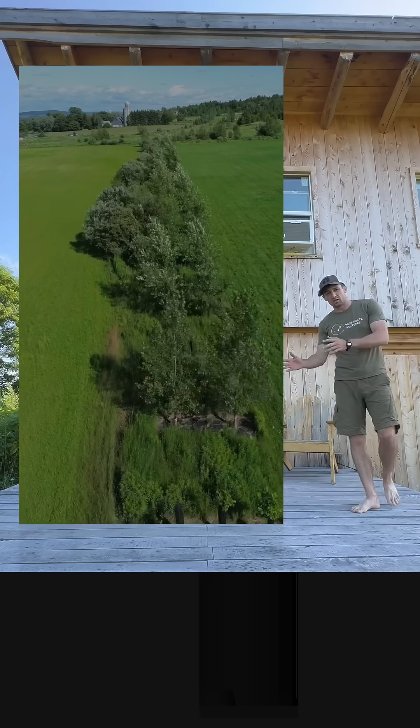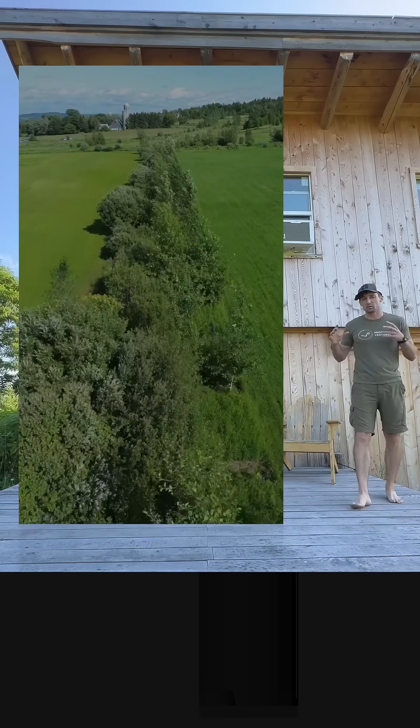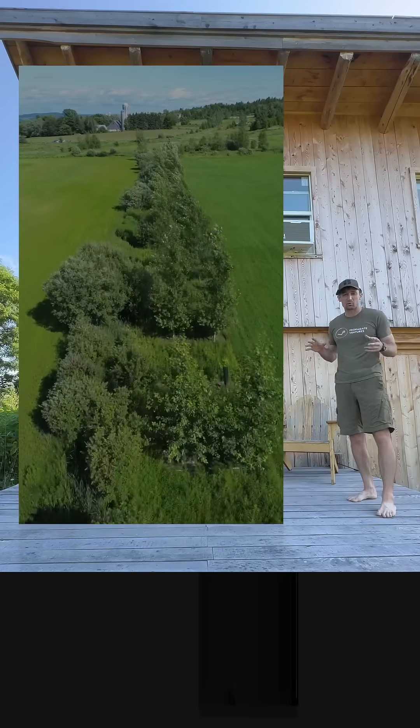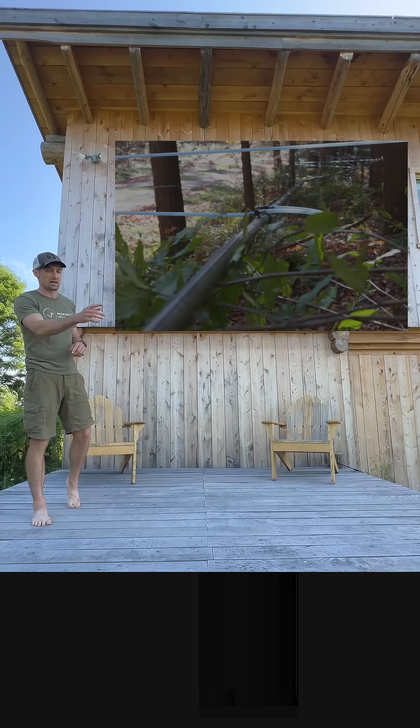If there's a ditch that runs downhill towards a farm road or a main road, you can plant that with silver maple and get maybe up to 600 taps per acre. Super accessible lateral and main lines right down to a bulk tank.